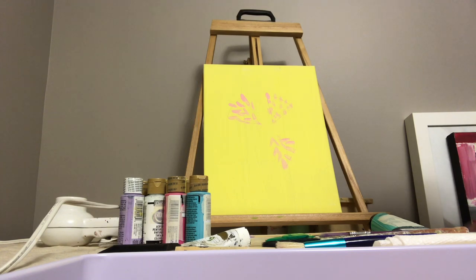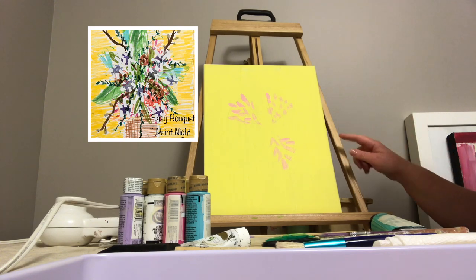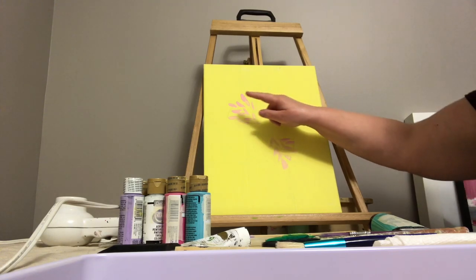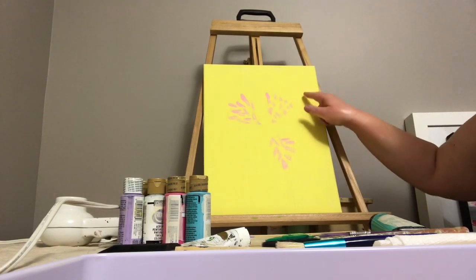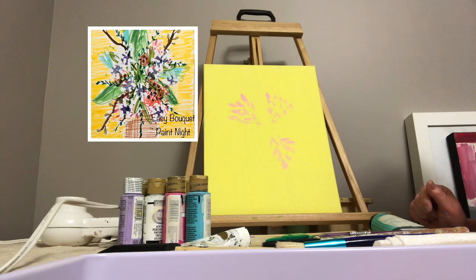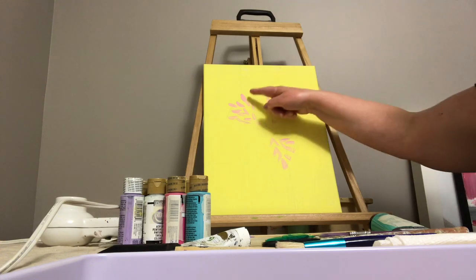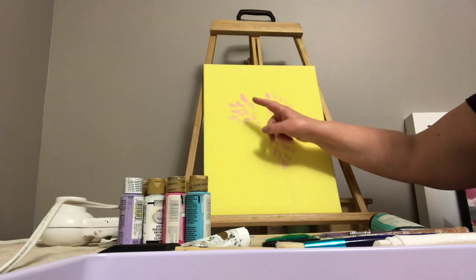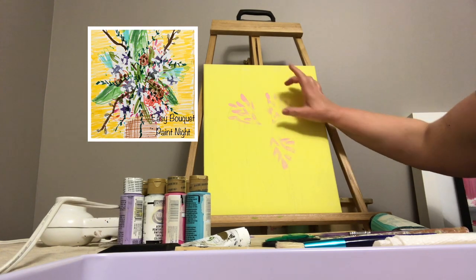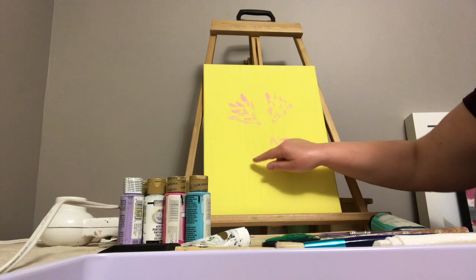You're starting out with a canvas that has been painted with yellow and it's divided into ninths vertically and horizontally — nine rectangles. It just makes it a little easier to have some guidelines. The first step is making three kind of fan shapes, near three of the axes where the lines intersect for your guideline rectangles.